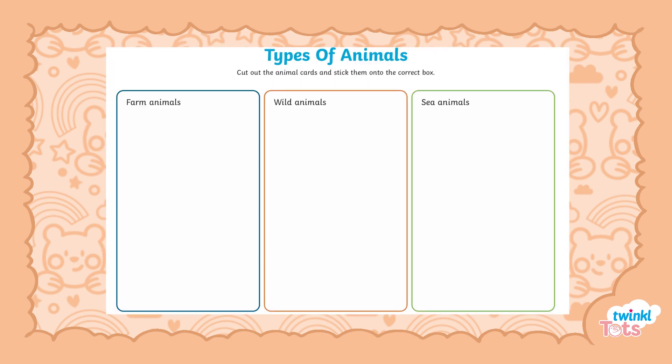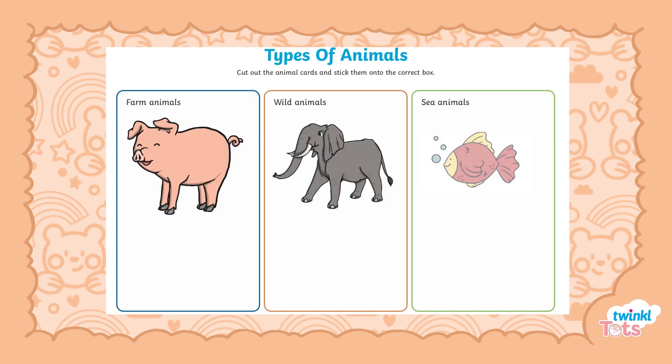You could even try sorting the animals into different groups — in so many different ways. Maybe by body parts, features, where they live, or how they move. This develops your child's mathematical thinking and problem solving skills too.